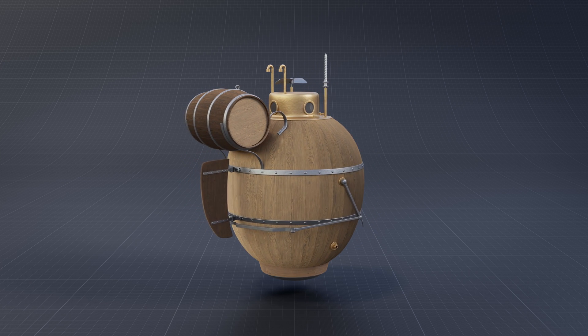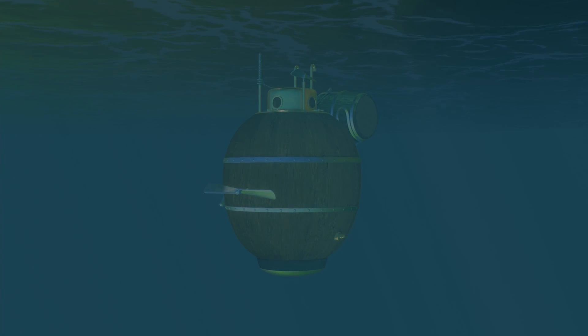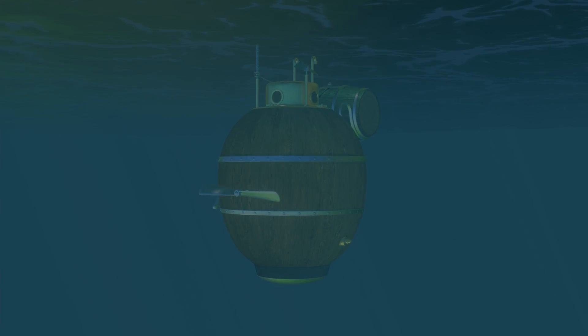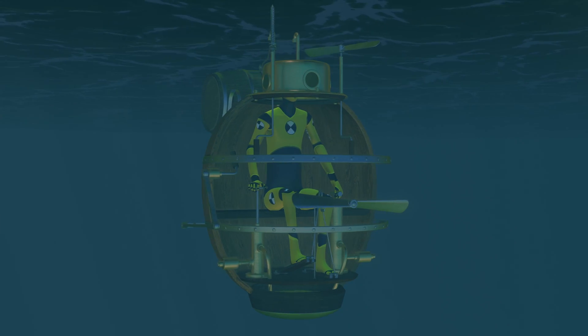The hull of the submarine, in the shape of a barrel, was made of oak plates pulled together with metallic iron hoops. It was the period of wood, and to construct something like that was not a problem.